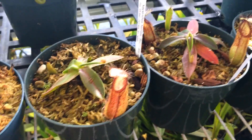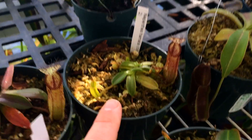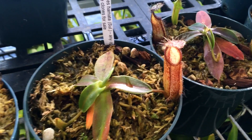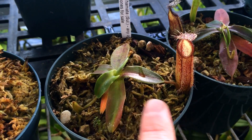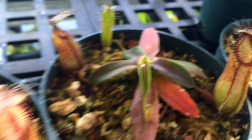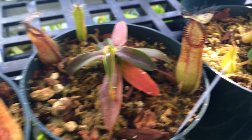It's interesting — clone one goes red so easily, it takes so much less light. Clone two under the same conditions has no red in it at all; I would really be able to up the light on that one. This is unfortunately an unknown clone — he sent me whatever clone he could and it seems to be somewhere in the middle for lighting, with some red but not as much as clone one. The teeth on this unknown clone are actually really close together in comparison to clone one and two — you can see those teeth are much further apart, which is interesting.